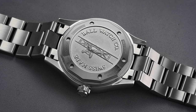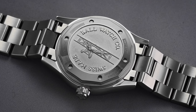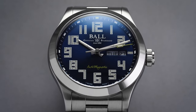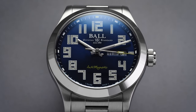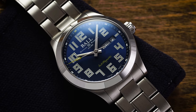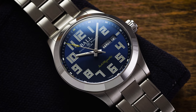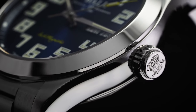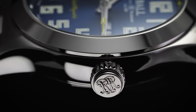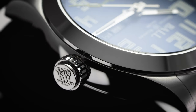Beneath the case back lies the Caliber RR1102, which is based on the ETA 2836-2. This movement is rather straightforward — it operates at 4 Hz or 28,800 vibrations per hour and offers a 38-hour power reserve. You also get hacking and hand-winding, along with anti-magnetic and anti-shock properties. There's a classic regulating pin for simple on-the-fly regulation, and servicing should be a breeze for pretty much any watchmaker. You get solid peace of mind in terms of serviceability, reliability, and regulation.